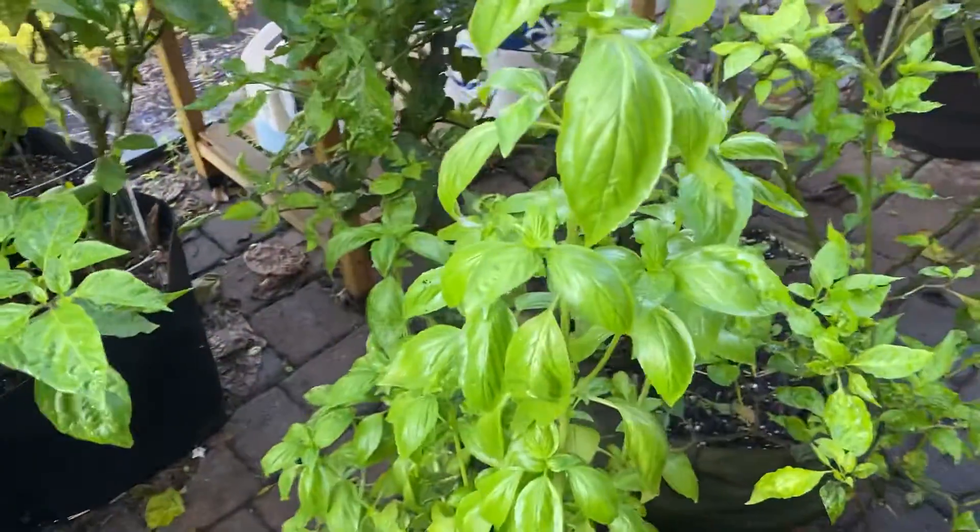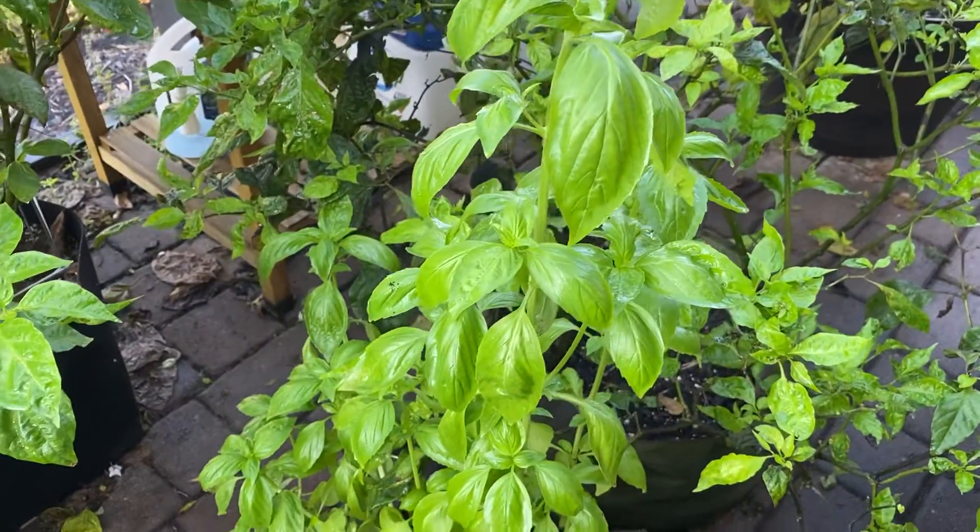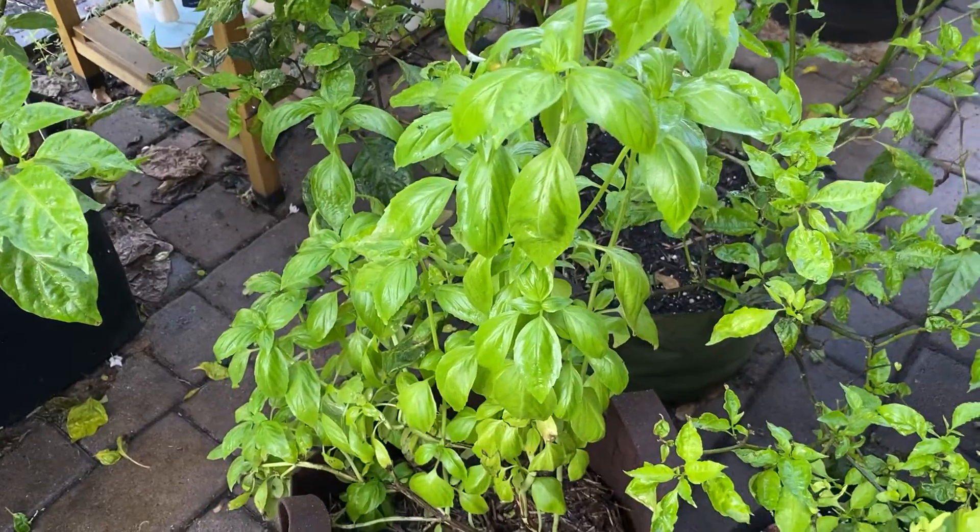This container contains basil. It's gotten very tall — I'll have to get out and trim it.